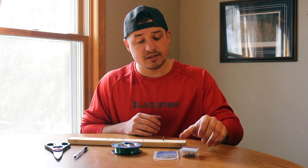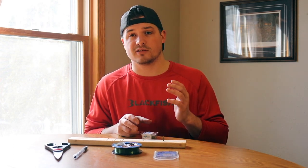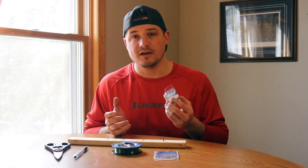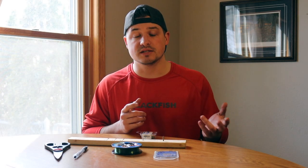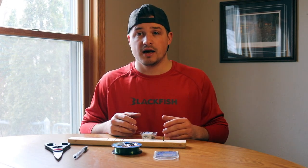I just went to the store and the total was $13, and I'm going to be able to make 25 stinger hooks. A lot of these things when you go and buy from other companies, they run between two and three bucks a piece or for a pack of two. So you're going to be saving a lot of money.